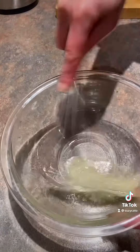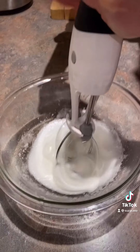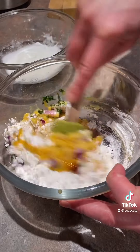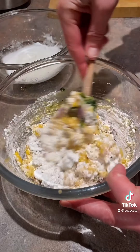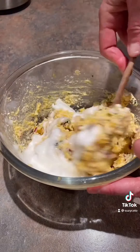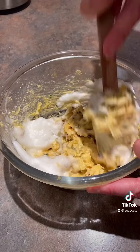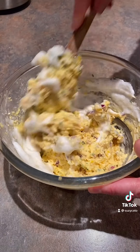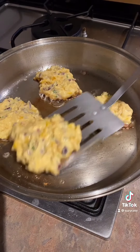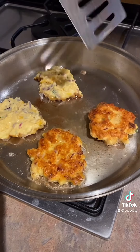Then whisk, or use an egg beater, to make the egg whites white and fluffy. Stir in the sweet corn into the dry ingredients with the egg yolk, and then very carefully fold in the egg whites — you don't want to crush those beautiful little bubbles that make the fritters so light and fluffy. Heat a couple of tablespoons of oil with a knob of butter in a frying pan, and cook the fritters until they're golden brown.